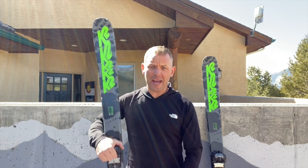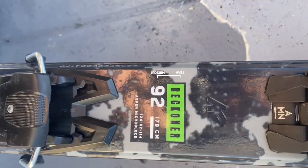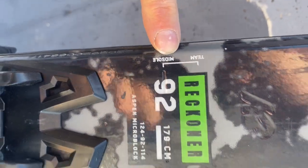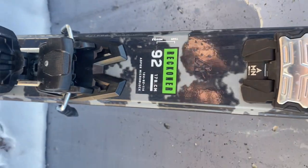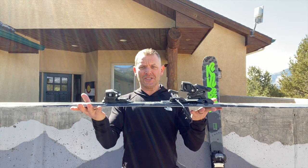The other thing is I went ahead and mounted them where it said team — so here's team and here's midsole. That team setting is really, really close to ski center, and that took a little bit of getting used to for me.